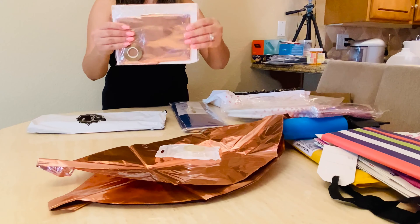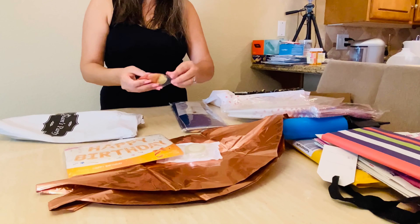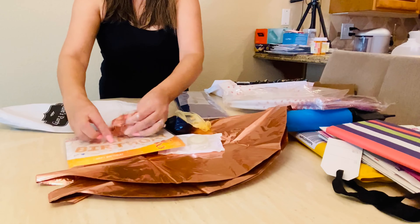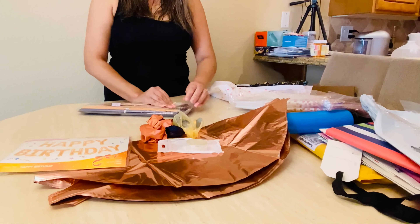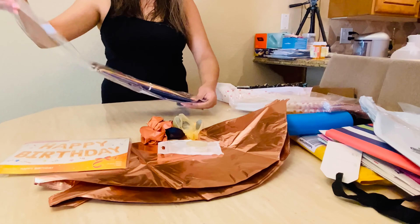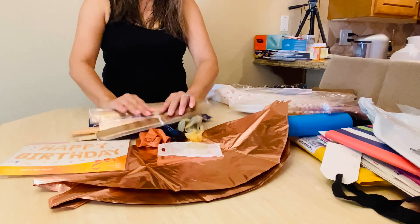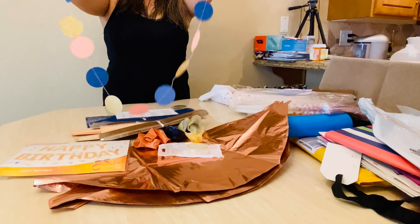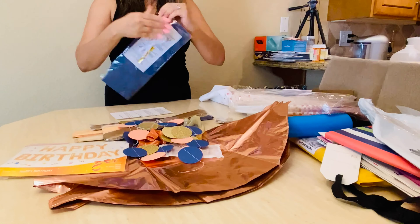As you see unboxing here, this other particular package that I bought came with the Happy Birthday balloons — they're all Mylar balloons. It came with the latex balloons in different colors: we had the navy blue, the rose gold, the clear ones with the confetti, which I thought was super cute and adorable. I absolutely loved the combination of these colors. Also included were tissue paper flowers — the ones that become flowers — and the garland as well.